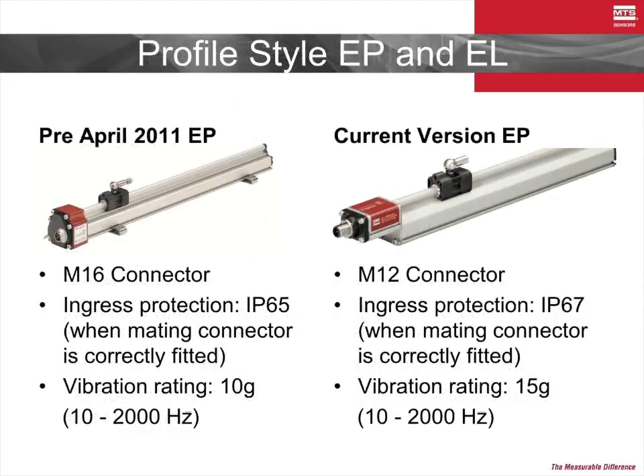The profile-style E-P sensor was reborn in the latest generation with several key improvements over its predecessor. The connector was changed to the popular M12 size to make it more convenient to source common cables and connectors. Additionally, the ingress protection was improved to an IP67 rating, and the vibration specification was increased to 15 Gs. The E-P is a great solution for customers who are looking to improve their machine performance by adding position feedback, but don't want to deal with the cost or hassle of replacing expensive machine components like hydraulic cylinders or electric actuators.